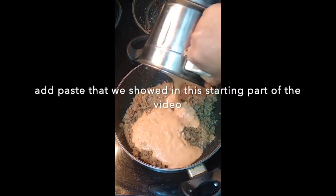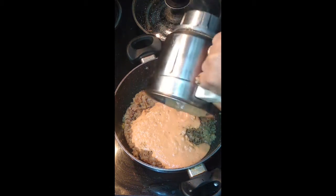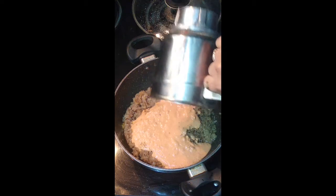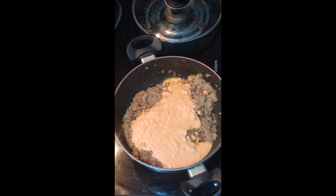Tomatoes and peas will be canned for 12 minutes. Add 1 gram of tomatoes to add a kebab.